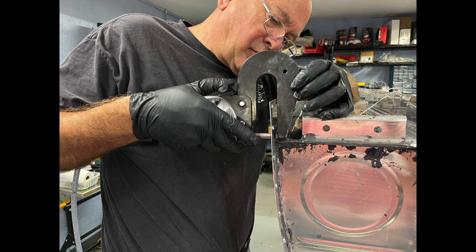Using a rivet squeezer along the rear baffle really makes it go quite fast, all the rivets are set uniformly, and it's a whole lot less messy than using a bucking bar and a rivet gun.